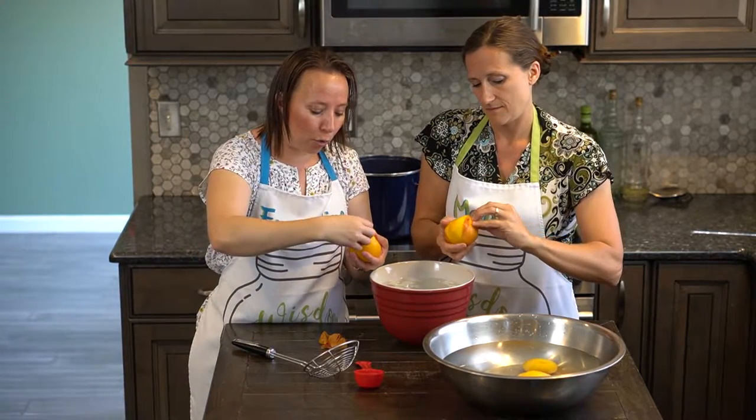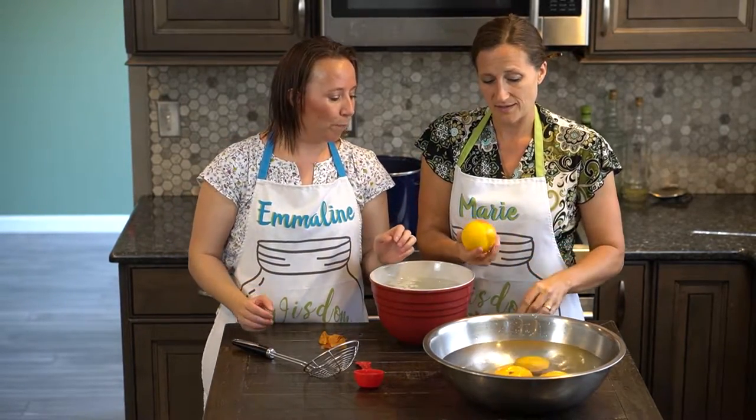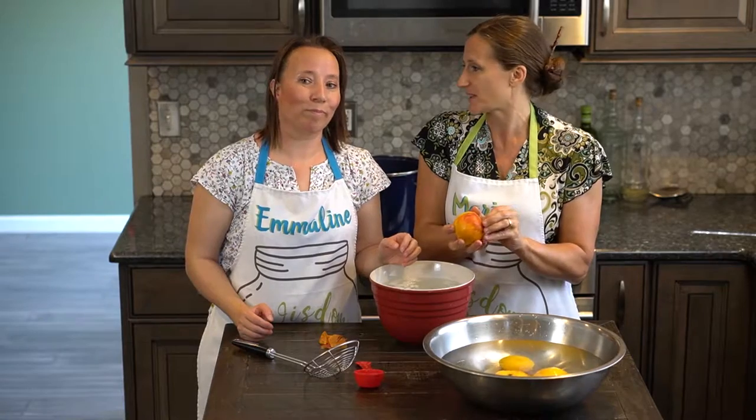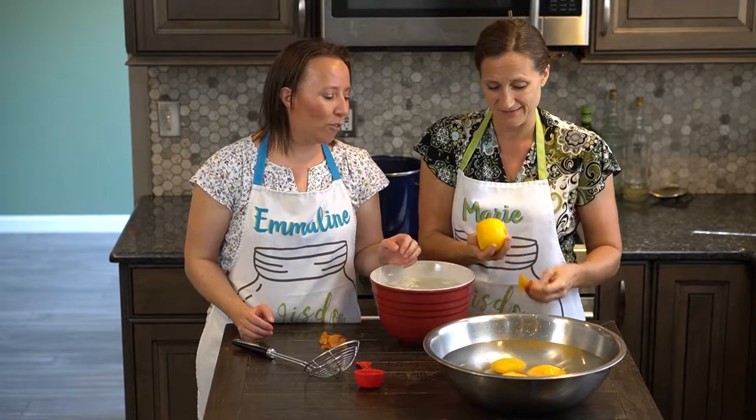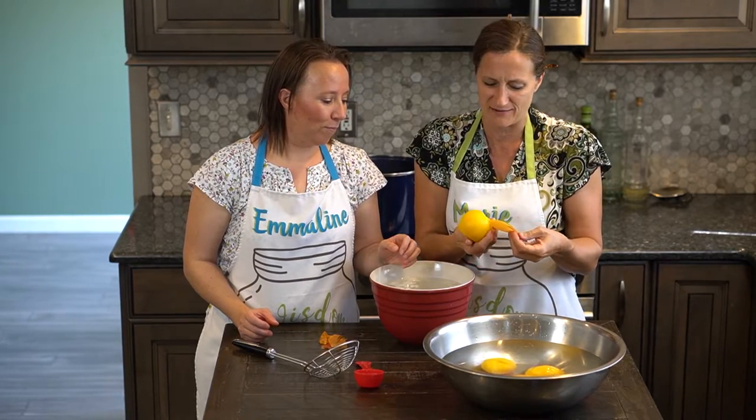Sometimes I have a crease right there and they might like to stick a little. I mean, this is so easy — I always have my kids help me with this part. The kids like it; it's a good task for them. There's something that's oddly satisfying about peeling that off.